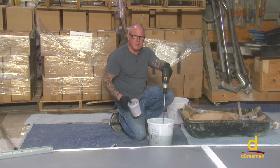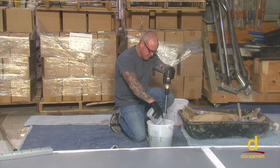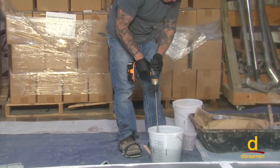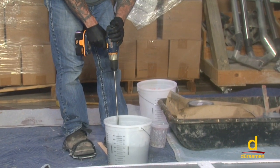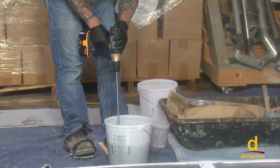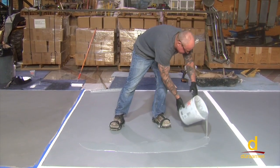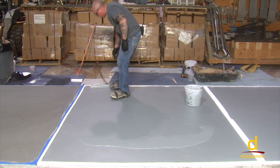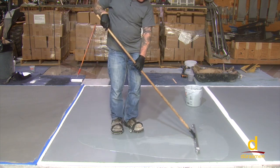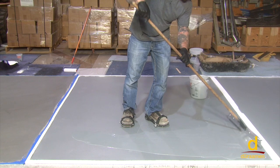We've mixed our pigment into the S26. Now we're going to mix in our MMA hardener and give it two to three minutes of thorough mixing, then pour it out in a ribbon and notch squeegee it. We've mixed for three minutes and we're ready to pour a ribbon down onto the substrate. From here, we take our notch squeegee and spread it out. Normally you walk forward pushing the material, but we're working in a tight area so using both motions to get it into the corners.